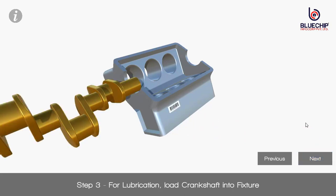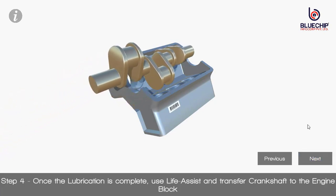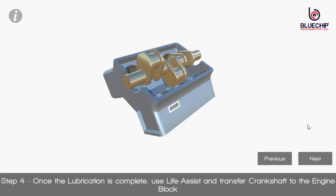Step 3: For lubrication, load crankshaft into fixture. Step 4: Once the lubrication is complete, use lift assist and transfer crankshaft to the engine block.